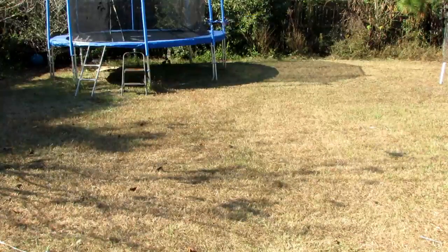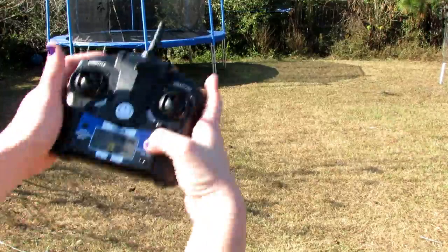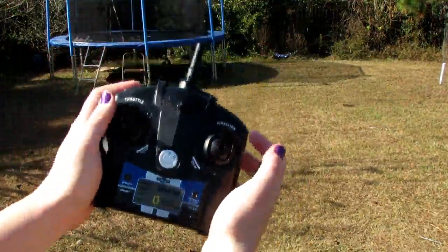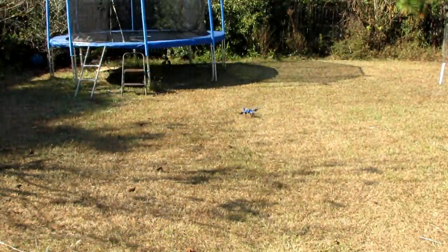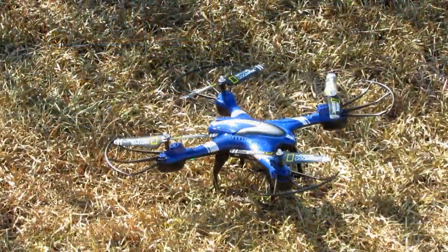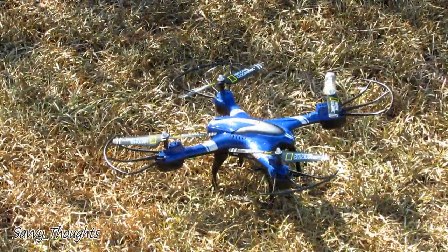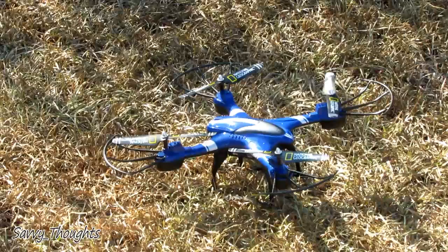Now when you're ready for it to land, you will hit the take off and land button again and you will see that slowly decreasing speed, and it lands. I hope that this gives you a better idea of the product. Thank you very much for watching and have a good day.